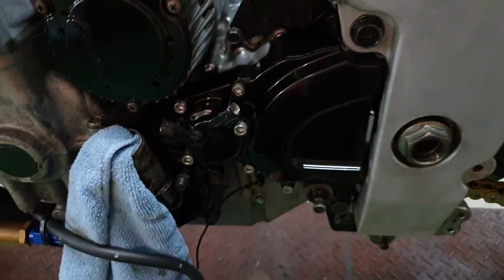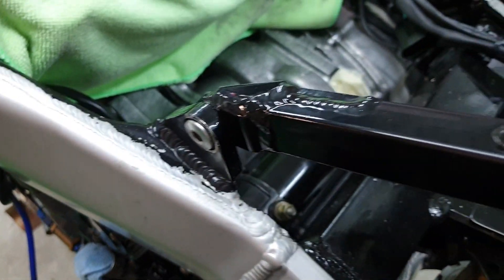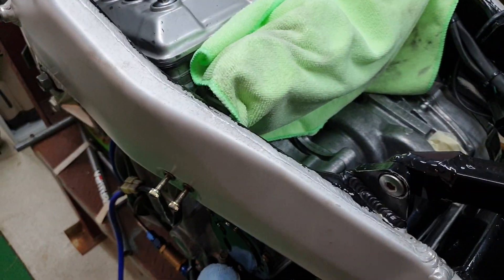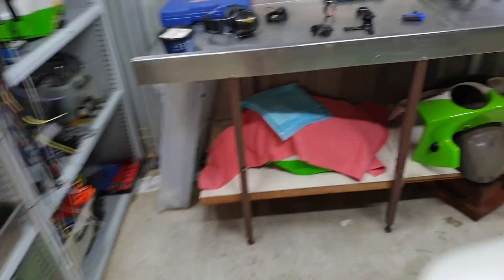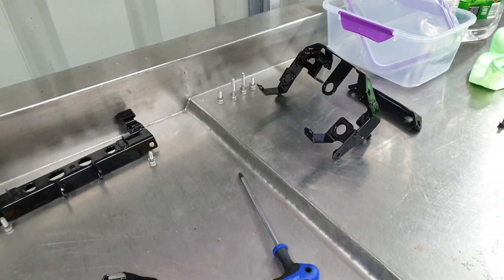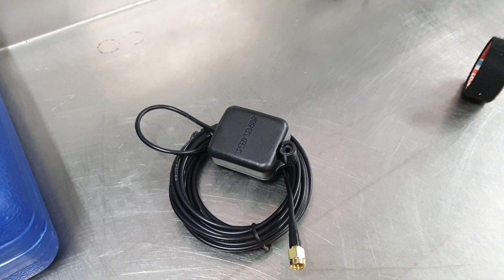So I removed all the sprocket cover and slave cylinder again and mounted the starter motor in. Next I'll be sorting out all my brackets because I've got stuff laying around on my benches. I want to get rid of that and figure out how I'm going to mount the antenna for the GPS speedo.